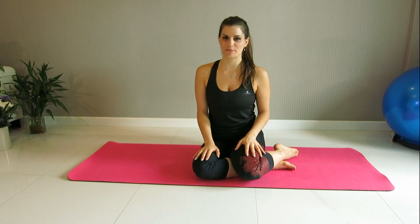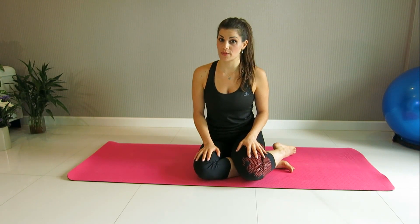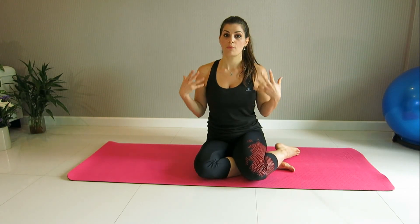Hello everyone, today we're going to have some Pilates for beginners. If you've never tried Pilates before and you want to see what it's like, this is the video for you. If you're just about to go for a class outside and you want to practice at home, this is the video for you. If you're intermediate or advanced and you want to go back to the beginning and practice the fundamentals of Pilates, this is the class for you.